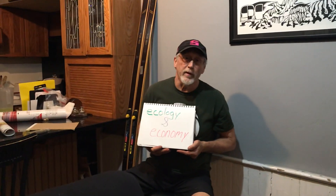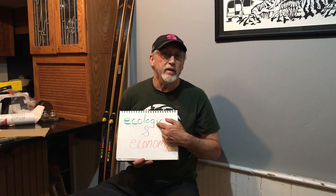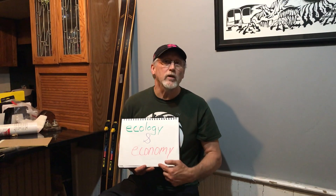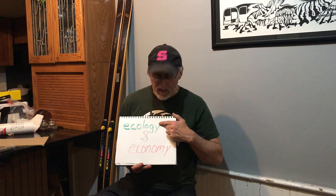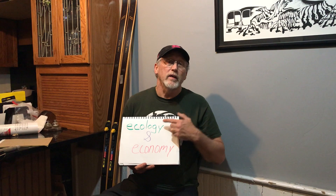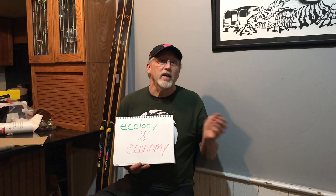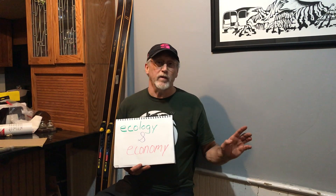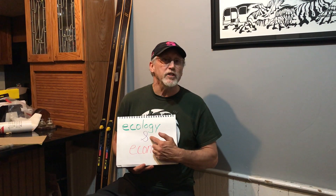I once met a gentleman and had a nice conversation with him about ecology and economy. Actually, for most of my life I've been told that we can either have one or the other. We can have our ecology and our forests and our rivers, but we're going to lose our jobs in the meantime. Or we can have our jobs, but we have to sacrifice the water and the forest. It's been a this-or-that, ecology versus economy circumstance. But I don't believe in that. I think that is a lose-lose proposition. What we really need is ecology and economy.